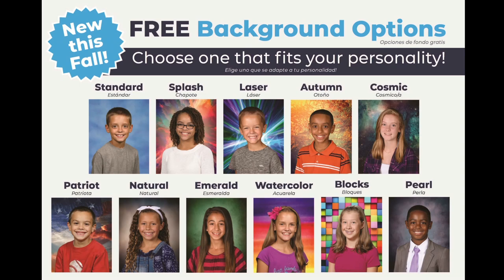This can also be done online, and your child will not have to bring their picture form on picture day.